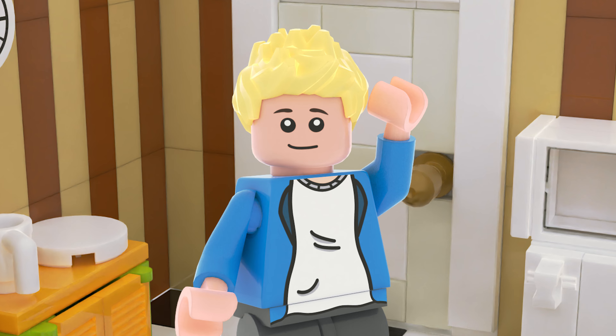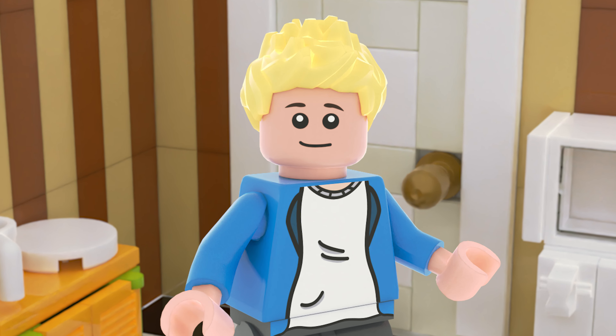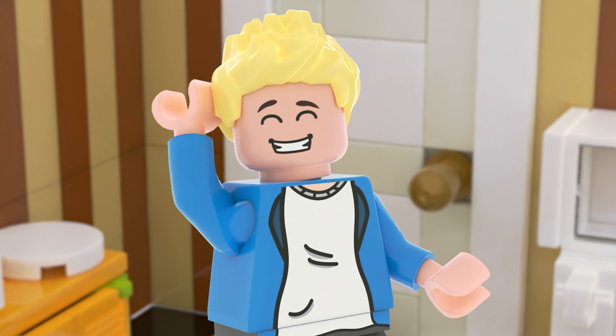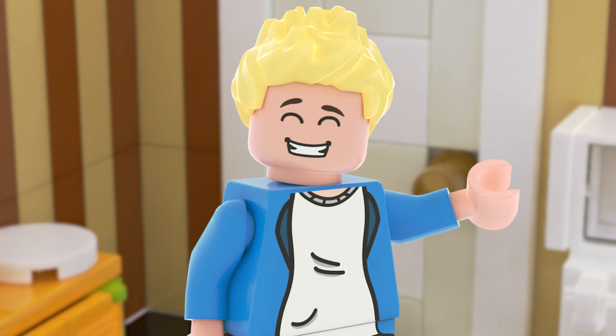This custom set took a very long time to make, so if you guys wouldn't mind dropping a like or subscribing, it would help me out a ton. Share the video with your friends, you know, all those shenanigans.